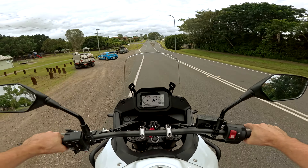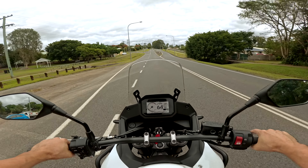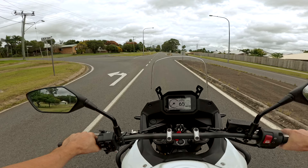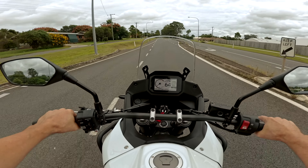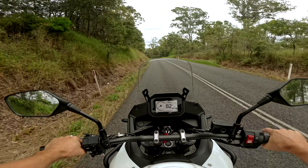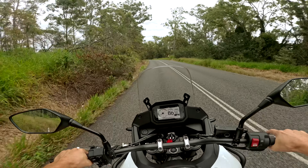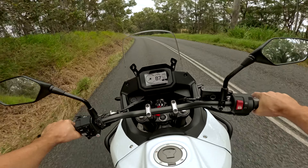She's pretty smooth, no vibes to speak of really. It seems to be quite well behaved, it's got the stock street tyres on it. No quick shifter stock — I don't know if they can add one as an accessory or not — but yeah, no quick shifter at the moment.